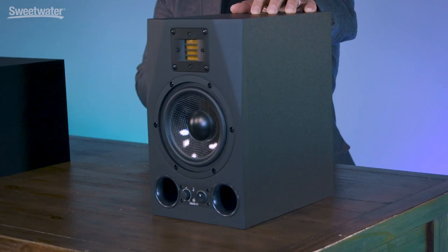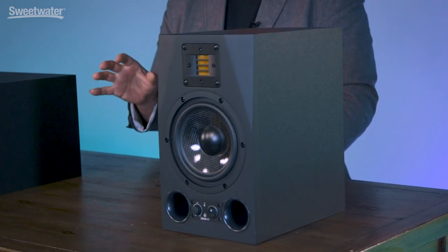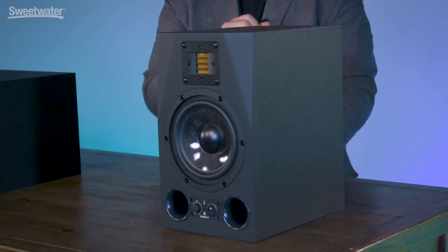On my left, we have the A7X. This monitor is a two-way design intended for near-field applications. It has 225 watts of output power, and its frequency response ranges from 42 hertz all the way up to 50 kilohertz. It has a seven-inch woofer along with that XART folded ribbon design tweeter.